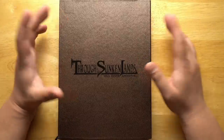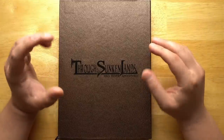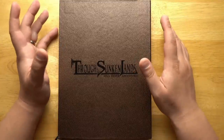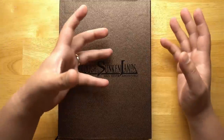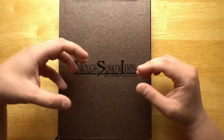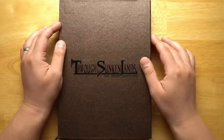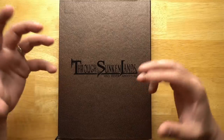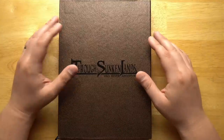Through Sunken Lands is a kind of spiritual sequel to Beyond the Wall and Other Adventures, which is another old-school D&D system I haven't looked at yet, but I've heard a lot about. In that system, the idea is that you're replicating stories like the Earthsea trilogy or the Prydain Chronicles — a young person who leaves their village and ventures out into the wild. This takes that same basic system and applies it to more sword and sorcery: Conan the Barbarian, Elric from the Michael Moorcock stories, and so forth.